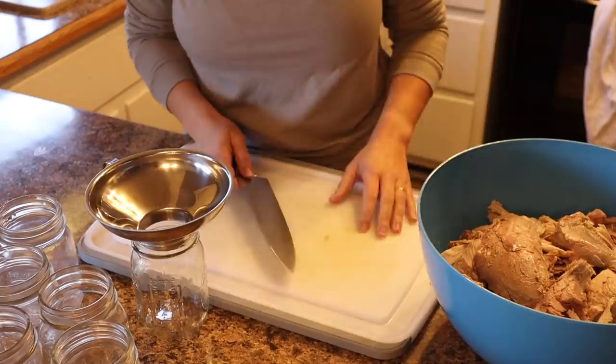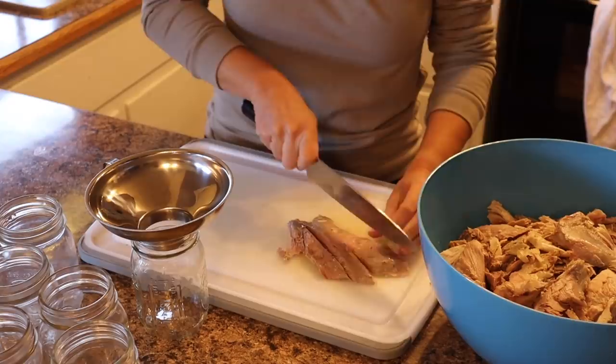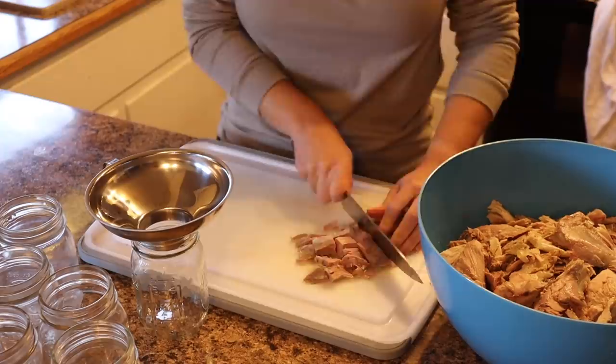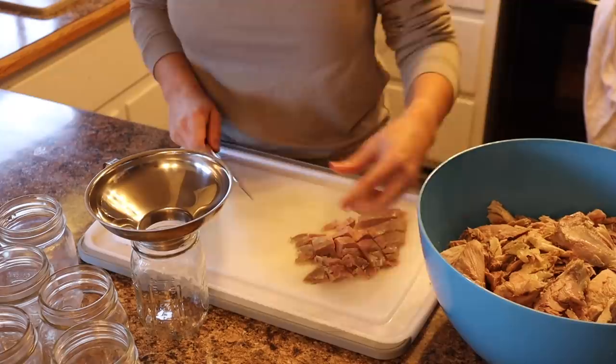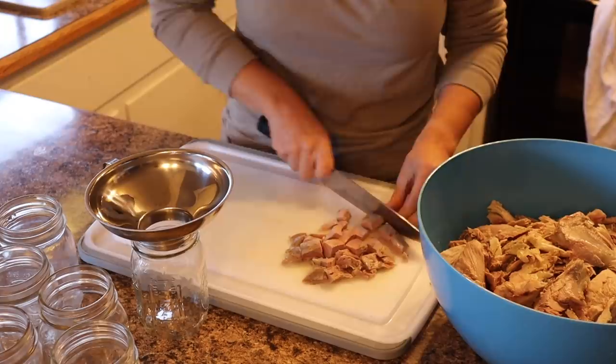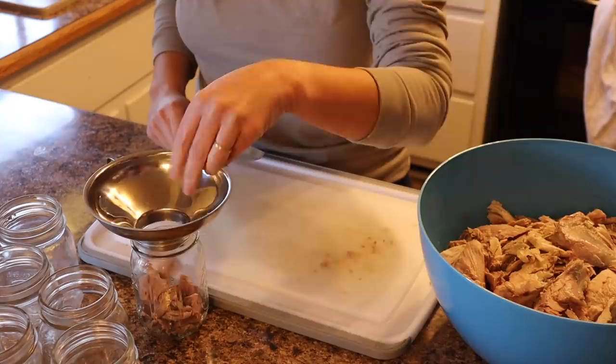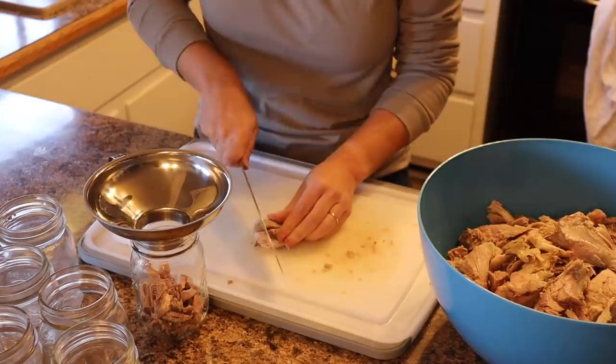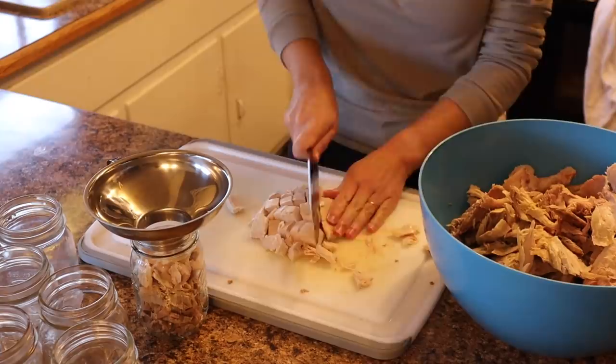One thing that's important when canning any type of meat — whether it's already cooked or raw — is to make sure you're not putting many fatty bits into the jar. Fat rises to the top, and if it boils over inside the jar during the canning process it can compromise the seal, or it could allow an opportunity for bacteria to get in and spoil your meat. So it's important that the meat doesn't have much of the fatty bits in there.